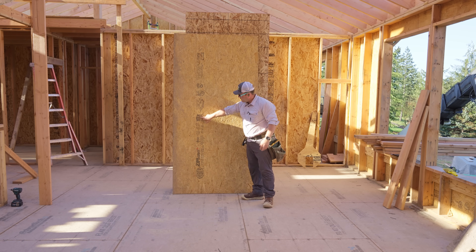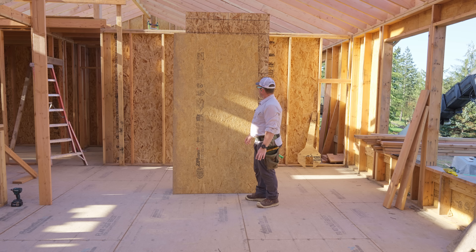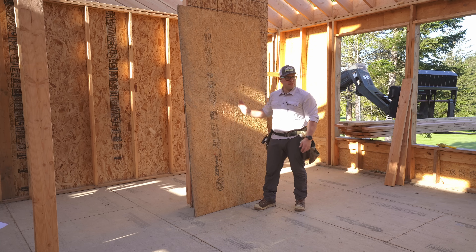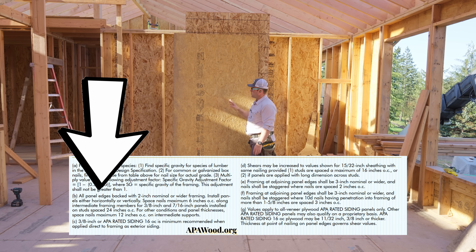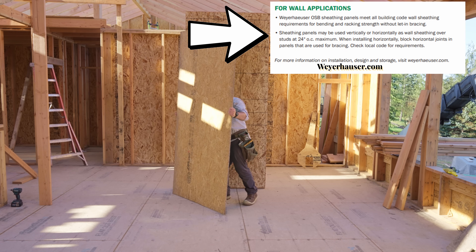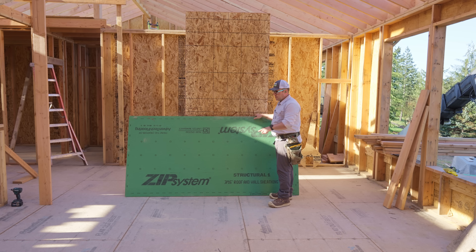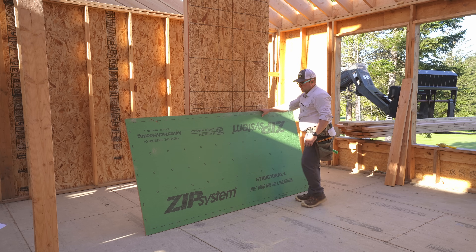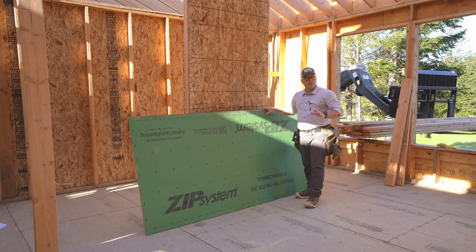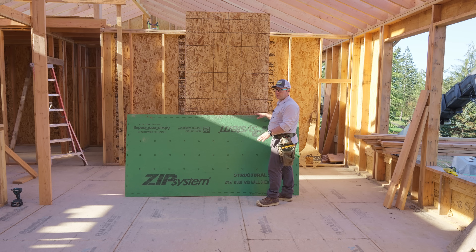This panel is TECO tested — an industry standard for wall and roof sheathing. One other thing I want to point out: it says strength axis this way, but that does not apply most of the time to wall sheathing. What that applies to is when we use it for a roof or a floor situation. This is true of both of these panels — the strength axis runs the direction of the long edge, the 8, 9, or 10-foot long edge. What that means is that when we step on the panel in a floor or roof application, it's stiffer in between the supporting members. It doesn't actually relate to lateral applications. I will link to notes in the description from the manufacturers that clearly state that.